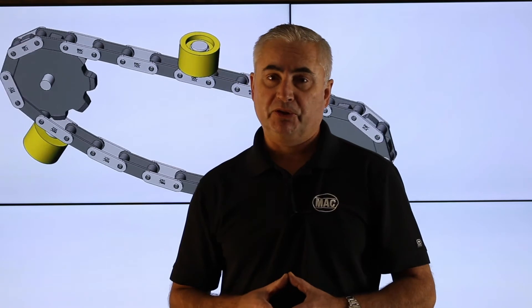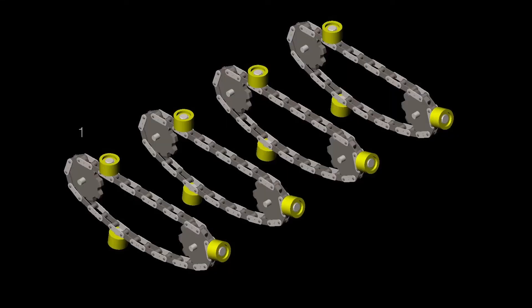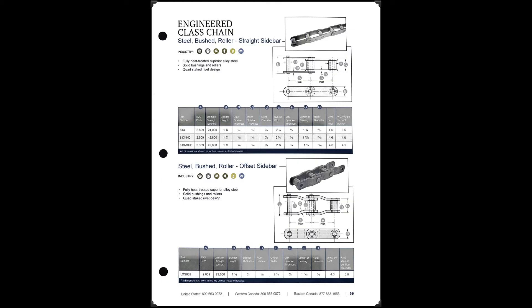To accurately measure up a trimmer table or any timed run, you start by counting the runs themselves. In our example today, we're going to measure up a trimmer table with UHMW roller lugs. In this example we have four runs of 81X chain with UHMW roller lugs. To determine the chain that you're using in your application, you can download a copy of our chain spec sheet — I'll leave a link in the description below.